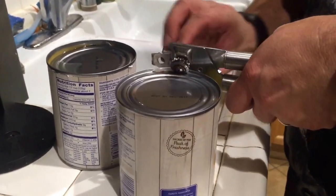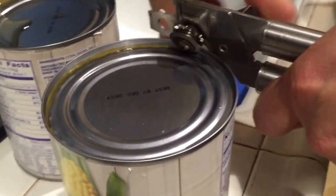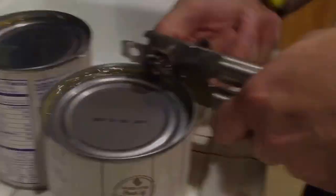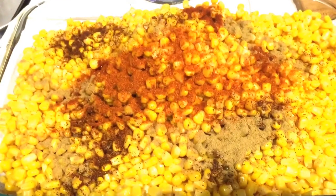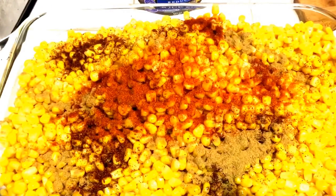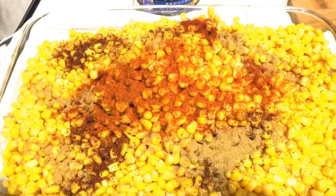So what's the first step? We're going to go ahead and open the cans of corn and drain all the water out of these four cans of whole kernel corn. After draining the corn, I added all four cans into this big huge baking dish. Now I took all the spices and sprinkled them throughout the dish. Now I'm going to use a metal fork to stir and mix all the spices throughout the dish.